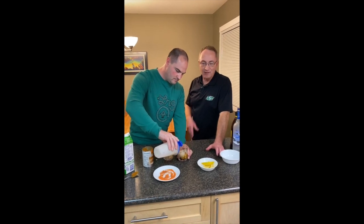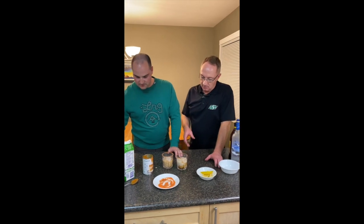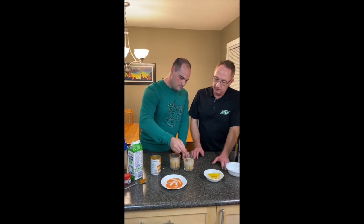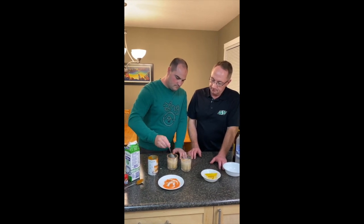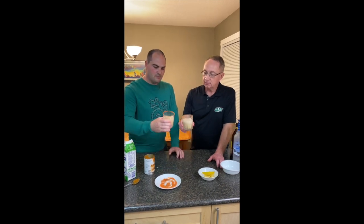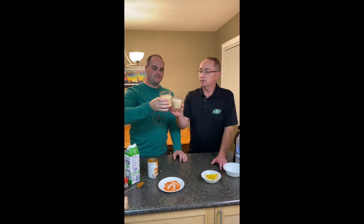I don't know if we've ever had anything this involved before — like a science experiment. I'm going to give it a little starter. Pumpkin spice white Russian. Cheers! Give this a shot.